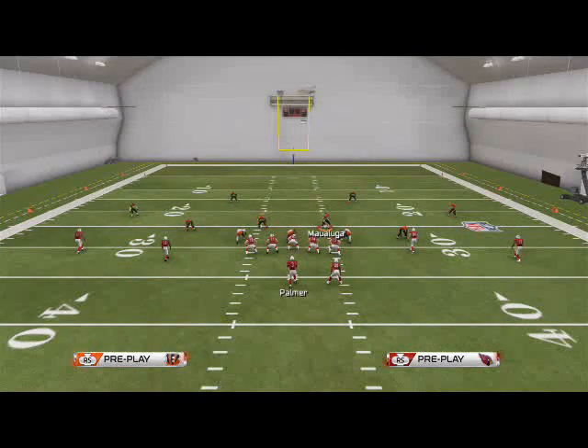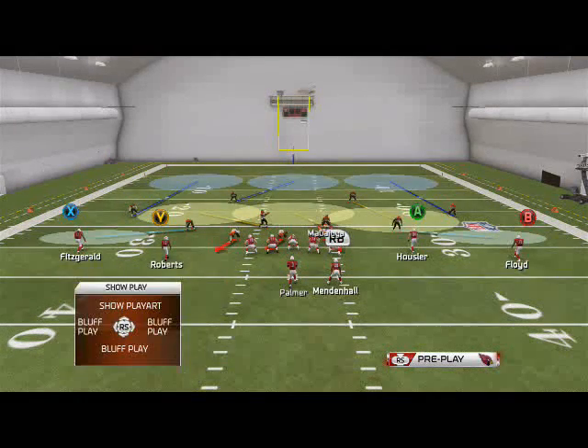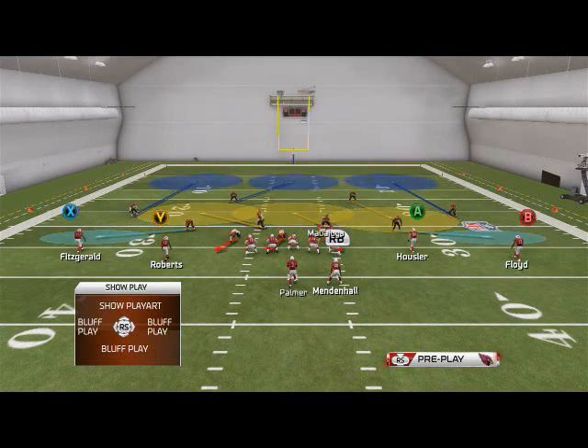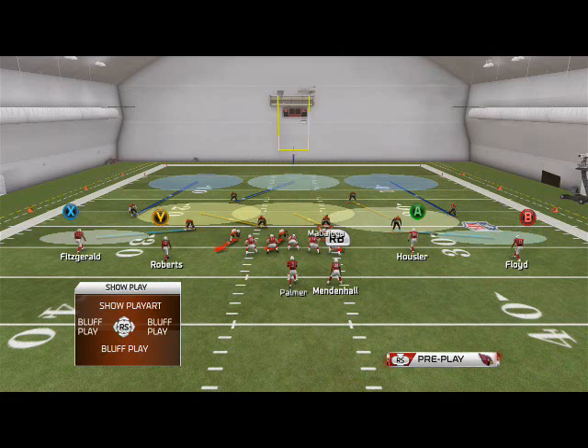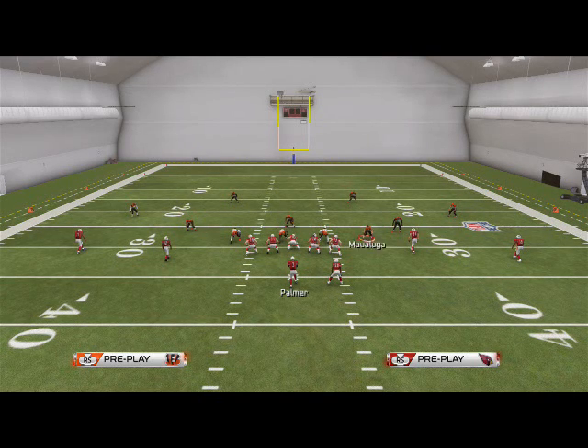To send it off the left, we're going to base align, shift our D-line to the left, and crash our D-line out. Then — and this is what I really love about this formation — we're going to shift our linebackers to the opposite side, in this case to the right since we shifted the line to the left.